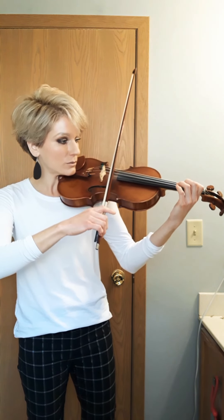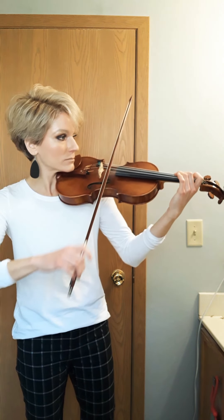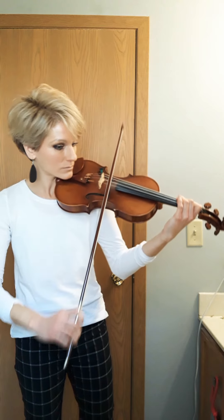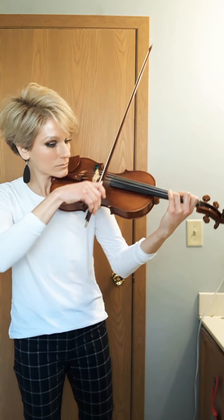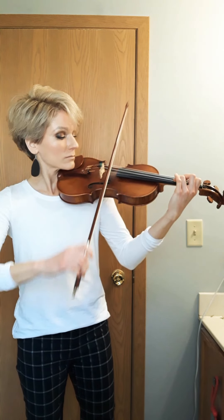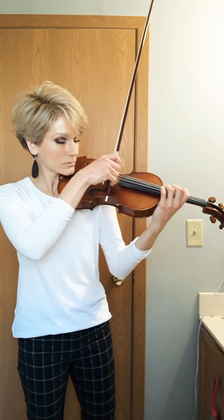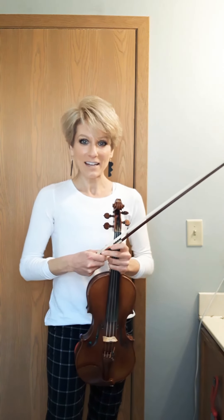I'm going to play all of it now one more time without saying anything. One, two, three. All right, and after you learn that, there's really only one more part of about that same length to learn, and then that's all of French Folk Song. Happy practice!